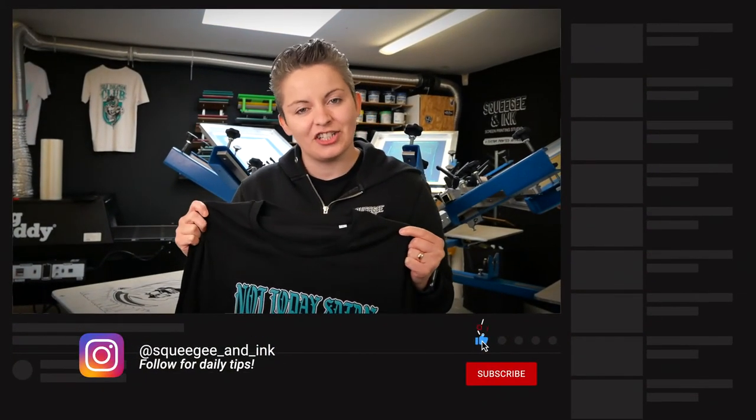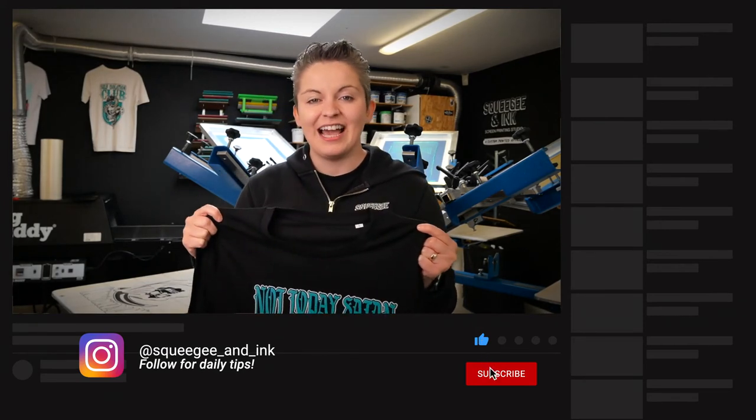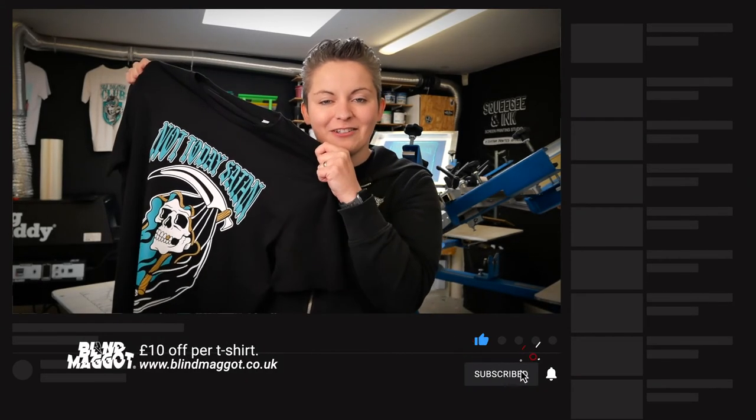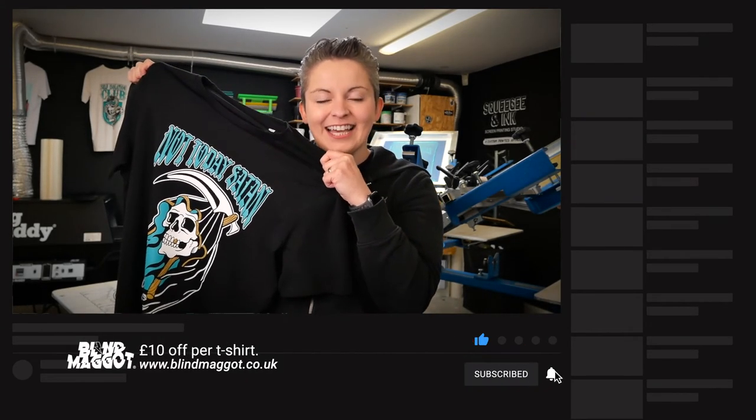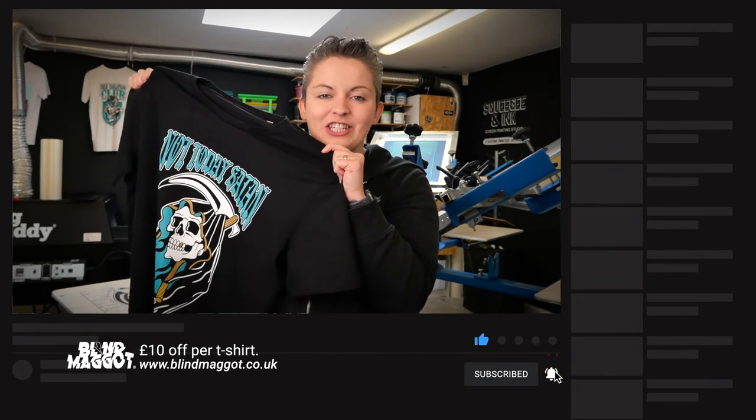Thanks so much for watching — I hope you found that useful. Please ask any questions, give any other tips, or leave comments below, and don't forget to like and subscribe. You can still get this shirt on blindmaggot.co.uk, and remember we're giving a massive £10 off for using the squeegee discount code. Thanks guys, bye.